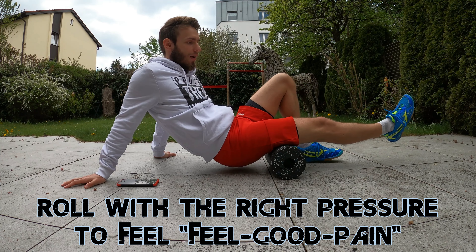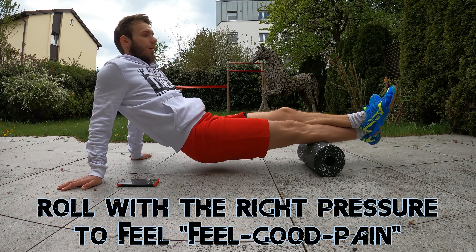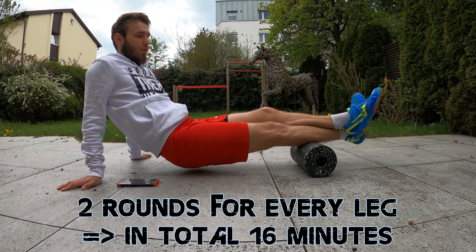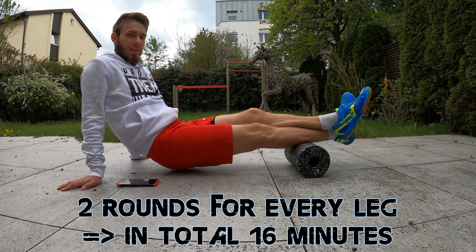After this we are going to continue with the back part of our thigh, and lastly roll over our calves. This procedure is then repeated on the other leg, with a total of 2 rounds for each leg.